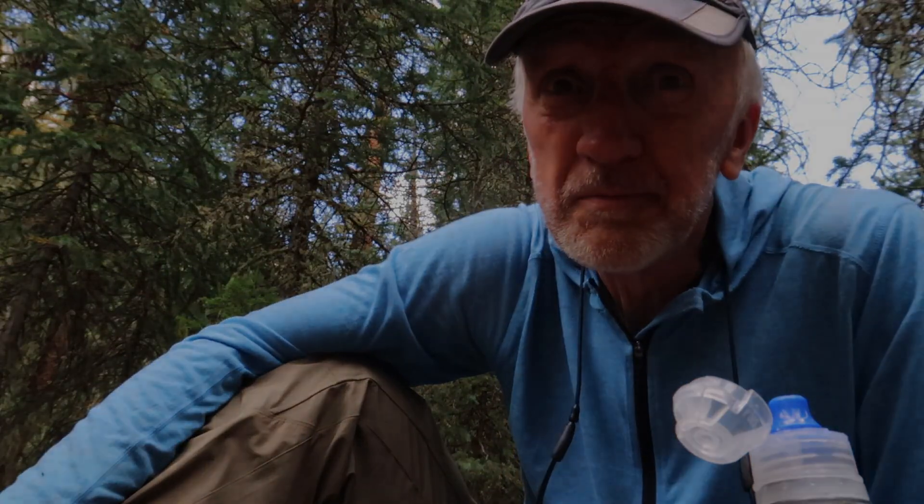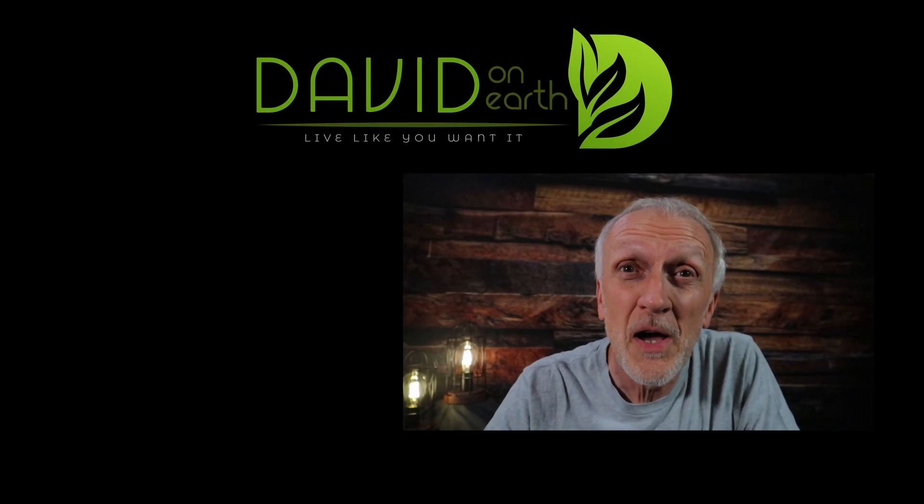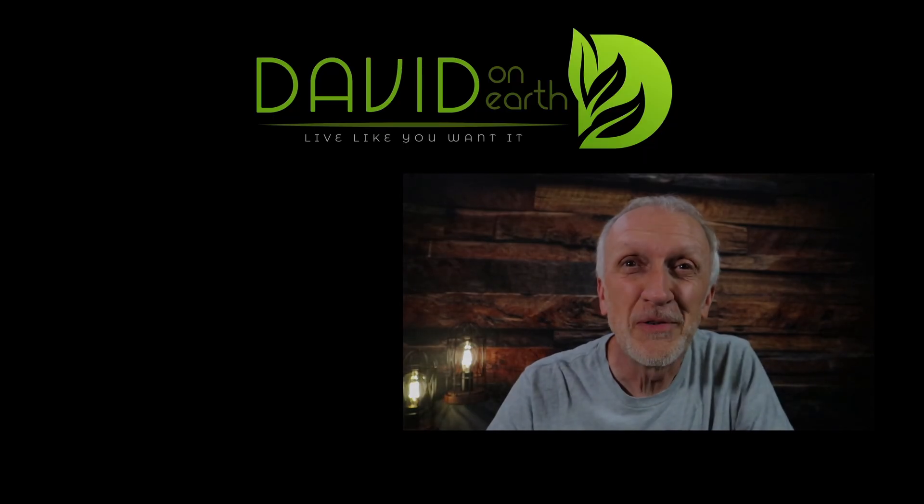Let me know your thoughts down below — have my recent solar panel tests changed your mind or given you better insights? Maybe you have your own experience to share. Appreciate you, and remember: go live like you want. This is David — don't forget to like, subscribe, and comment below, and check the website for some deals on gear. See you on the trail!